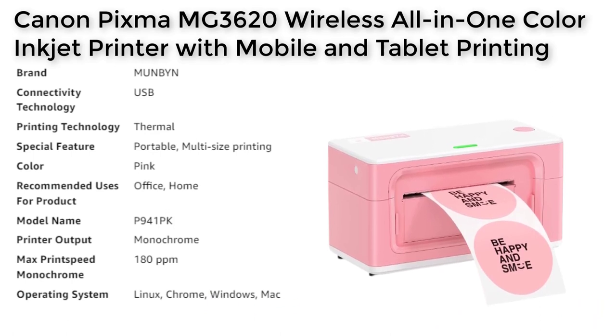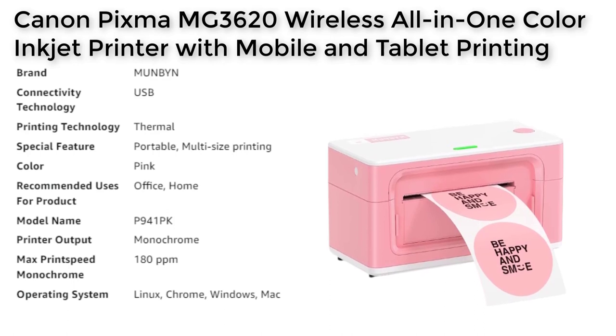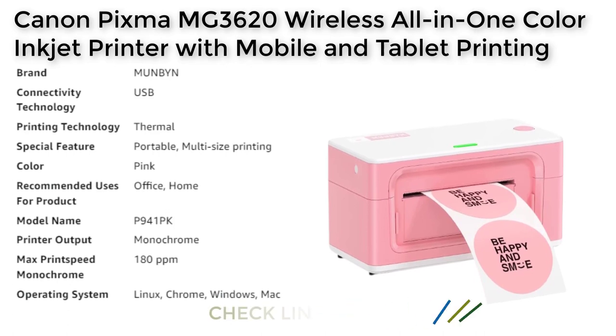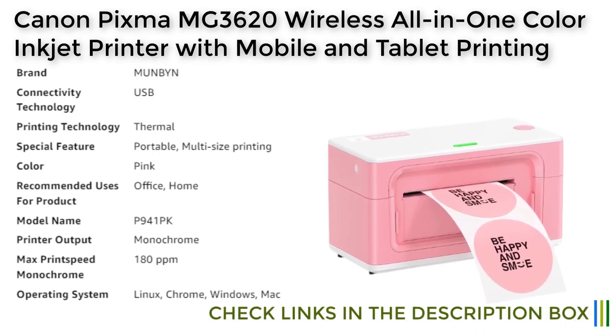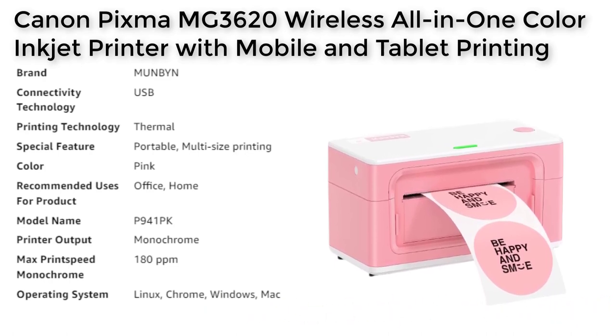Connectivity and Compatibility: This thermal printer is designed to work with different computer interfaces, including USB and Type-C cables for Mac computers. It is compatible with all major operating systems such as Windows, Linux, Chrome, and Mac OS. With this level of compatibility, users can easily create custom labels directly from any application, including thank you stickers, reminder tags, brand design labels, QR code labels, and shipping labels.